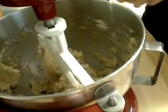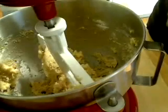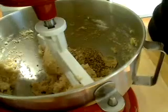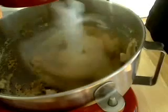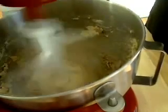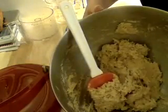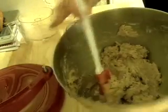Once we're all mixed in, the last step is to add a half a cup of chopped pecans. After we do that, we need to refrigerate this for about an hour. All the pecans are mixed in — I'm going to refrigerate this at least an hour because the dough is too sticky and soft right now.